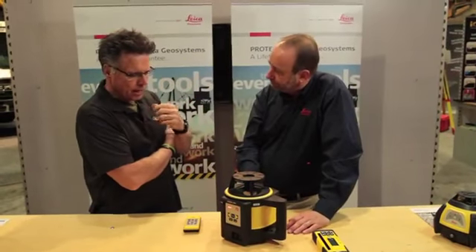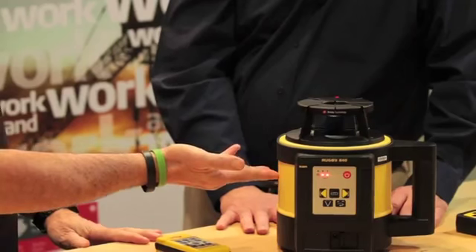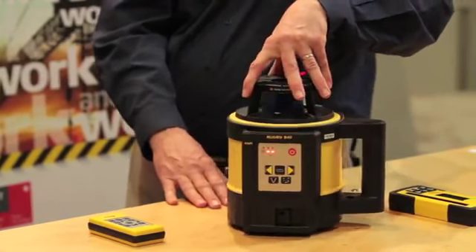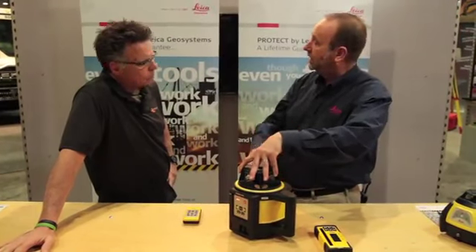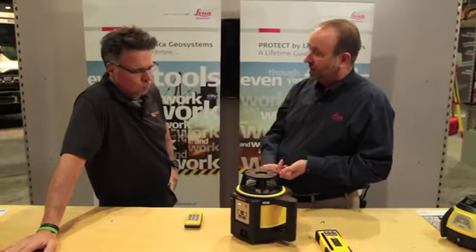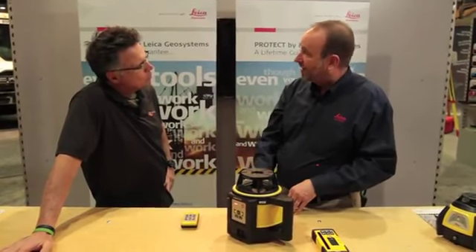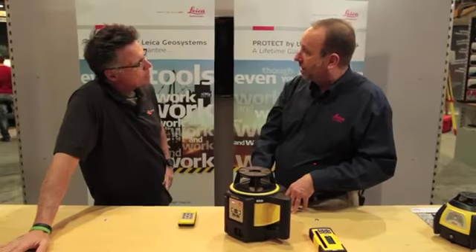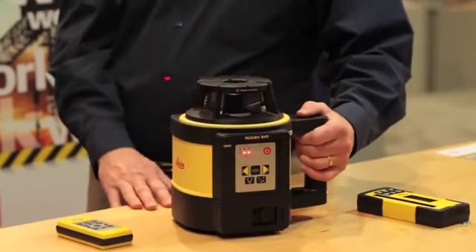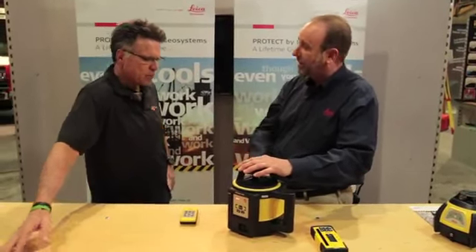One last question — because it's called Rugby and you're saying it's virtually bulletproof, people are probably going to wonder about the warranty. What if something goes wrong? Leica has something called the Protect system, designed to protect the end user. It's a totally transferable warranty — a lifetime guarantee against workmanship defects and materials. With that comes a five-year no-cost period: something goes wrong in those five years, regardless of what it is, there is no cost. In addition, there's a two-year knockdown warranty — so even if you knock it off the tripod or abuse it, the total internal system is automatically covered for those two years. We stand behind it.